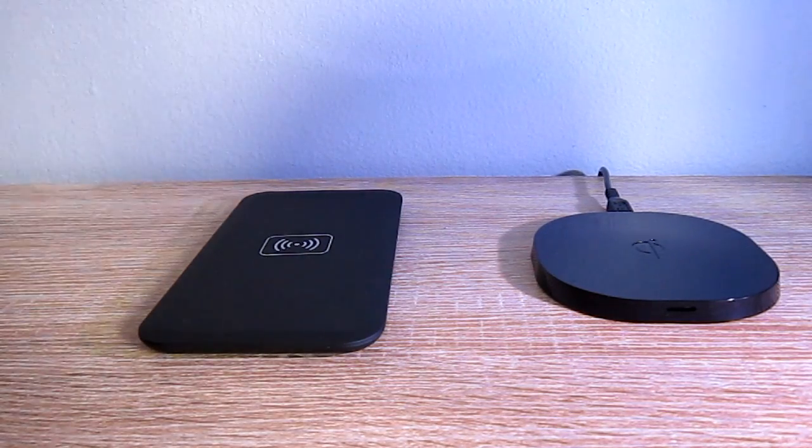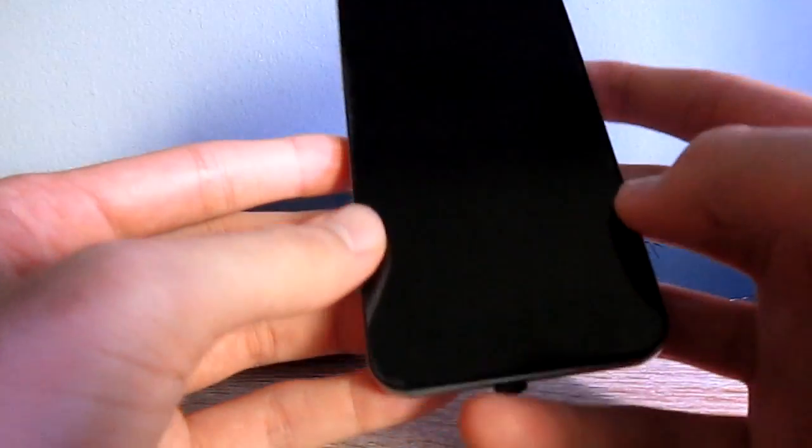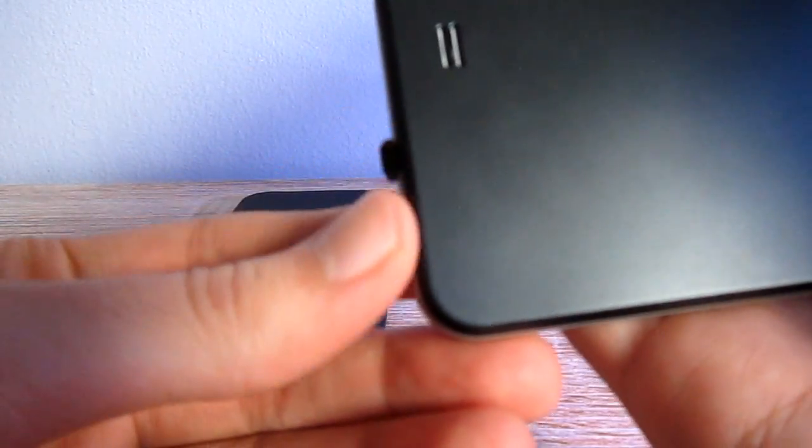Hello everyone from Typing Fables. Today I'm going to show you how to make your phone able to be charged without a cable, just by placing it on a wireless base like this.